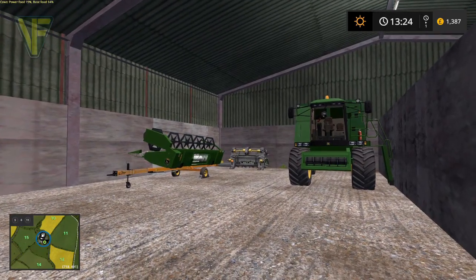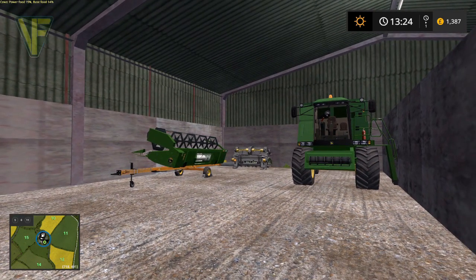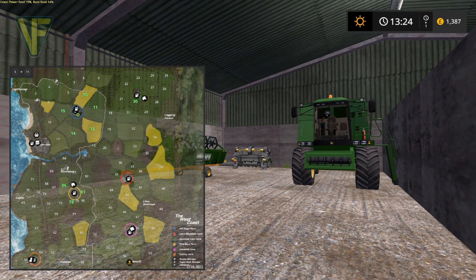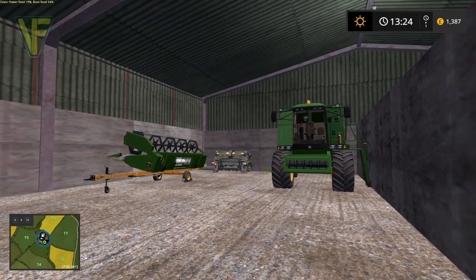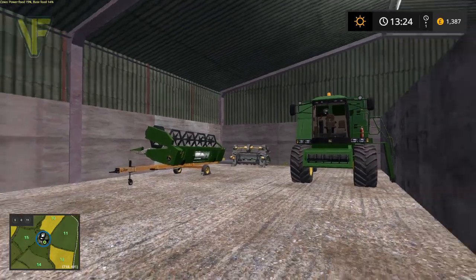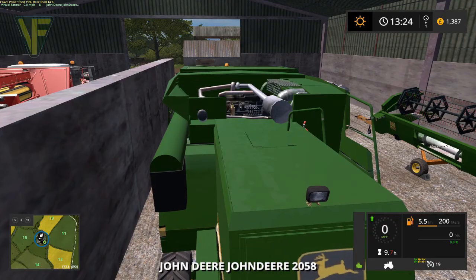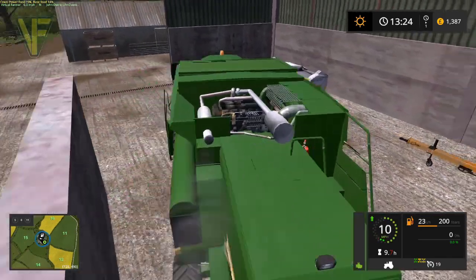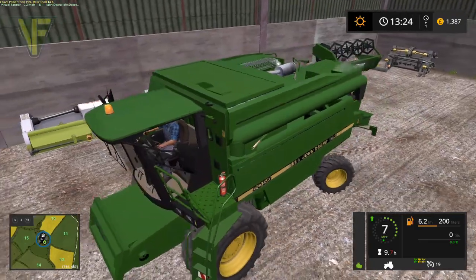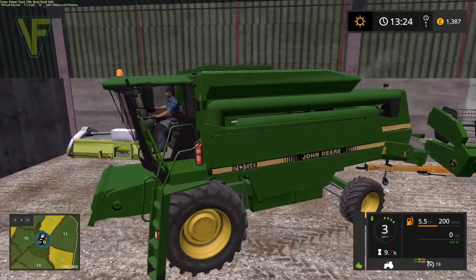Hello and welcome along. Today we're back on the west coast, heading down to field 86 by our other farm. We're going to be harvesting some canola, so we're going to get the John Deere out and head over there. Without further ado, let's jump in, get the trailer hooked up. Canola will be a nice bit of income for us - exactly what we need right now.